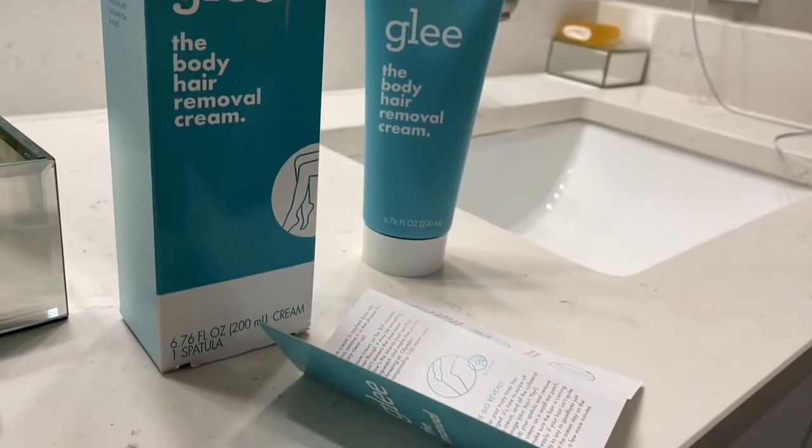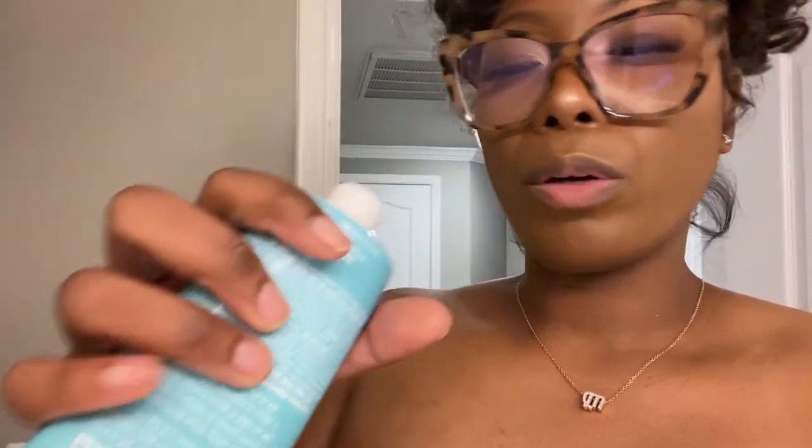It has the body hair removal cream and one spatula inside — but aside from the cream, I don't have a spatula, and I will be telling them that. It says three to seven minutes, which is cool, but I don't have a spatula. Oh, that smells — it smells like Nair. I thought it was going to smell better.